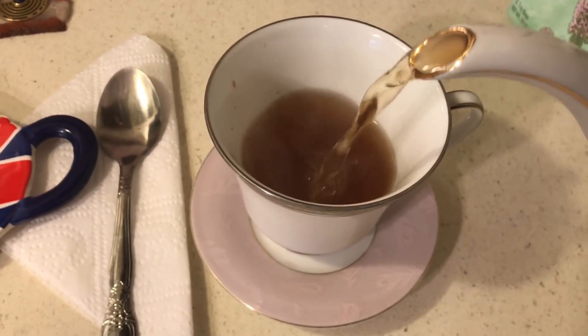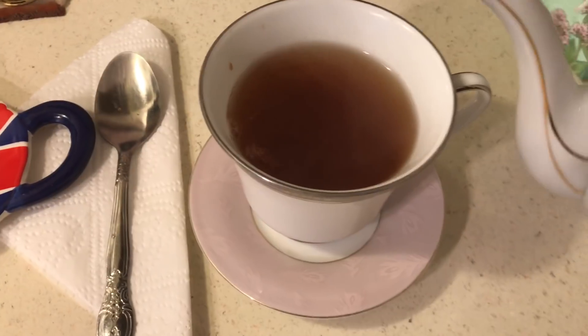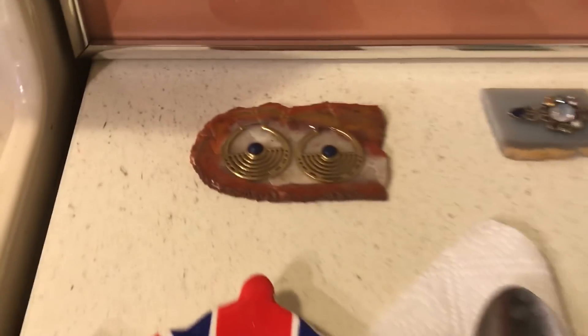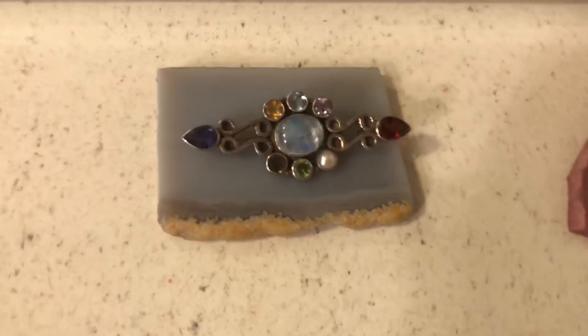I was reading the comments and somebody was asking questions about eBay. I want to make mention of a couple things. I sell anything on eBay, as long as it doesn't cost much to mail.